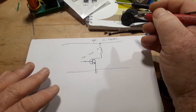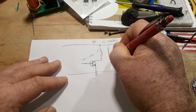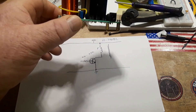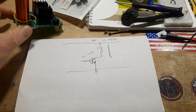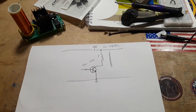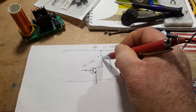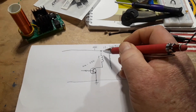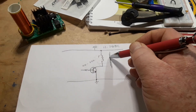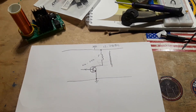Now we need our secondary coil, which has many more turns than the primary. In this one you can see we have one turn on the primary and maybe four or five hundred on the secondary. When we apply current and allow it to flow through the primary, the inductor is going to resist the change in voltage, create magnetic flux, and create a magnetic field. The secondary coil is inductively coupled to the primary and is going to pick up that current and voltage.